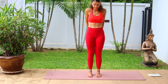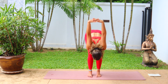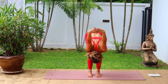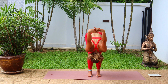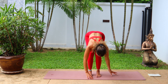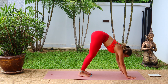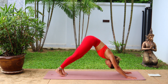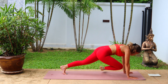Heel toe the feet together slightly so that they become hip width distance apart. We're going to interlace the fingers behind the back, roll the shoulders away, inhale, open the chest. And exhale, slowly fold forward, trying to bring the hands over the head as far as feels good, creating a little bit of a micro bend in the knees if you have tight hamstrings. And release the hands back down to the mat. Let's come to face the top of the mat, slowly walk the hands forwards.